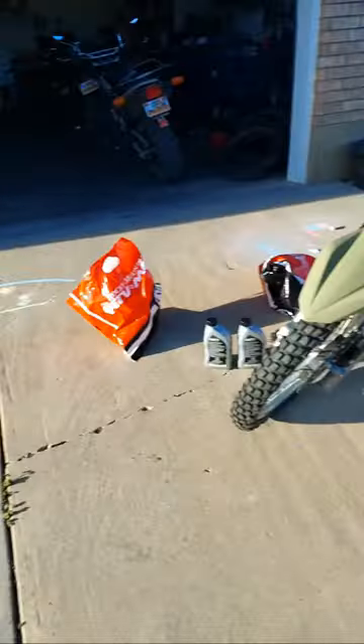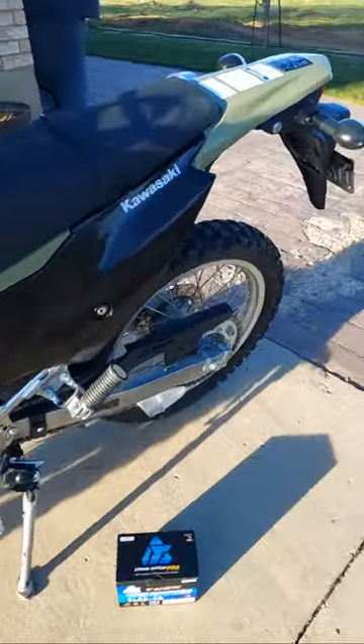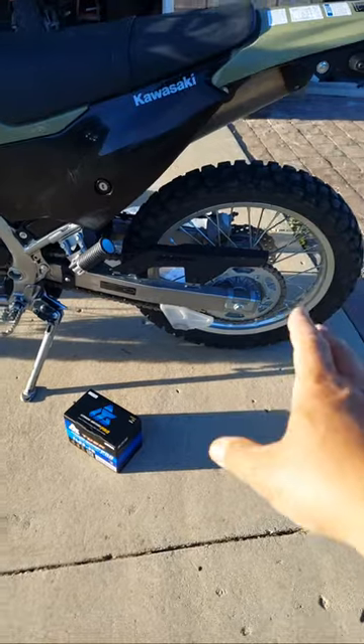The downfall of this bike for me personally — and this is just for me — the seat is extremely uncomfortable, which is why I'm getting the Seat Concepts seat. The other thing is, with my weight, that sixth gear is useless for me. It's just better to stay in fifth gear because once I shift into sixth I actually start losing speed; it doesn't hold the power. I've thought about getting a bigger rear sprocket to give a little more torque on the bottom end.